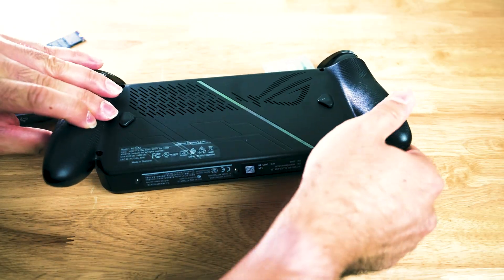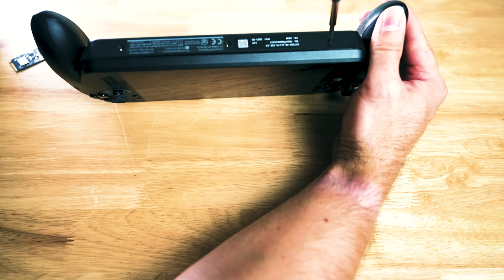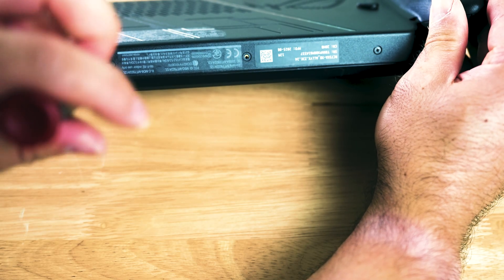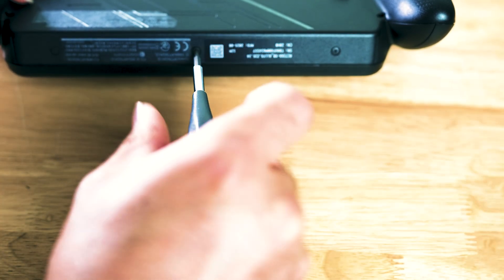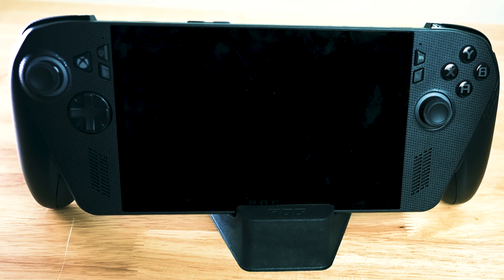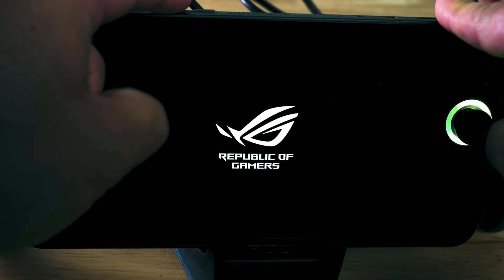I kind of forgot the bottom screws, so I just easily snap that back in. Don't forget the screws on the bottom of the chassis. Once the ROG Ally X is fully reassembled, make sure to plug in the power supply, turn on the power button, and then constantly hit the volume down button until you get to the BIOS.